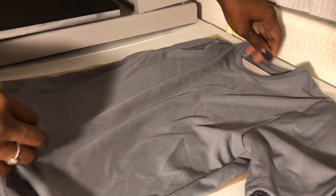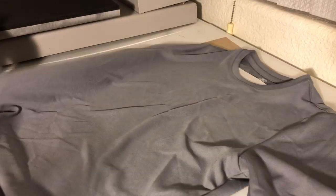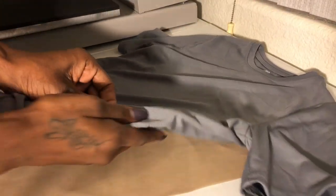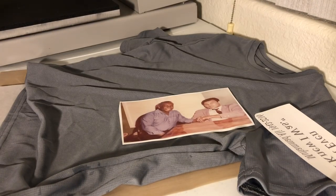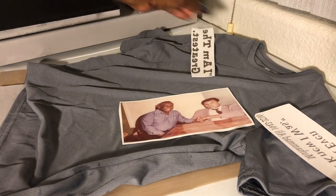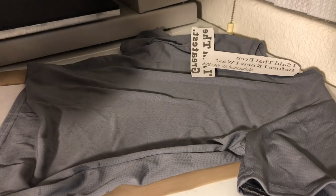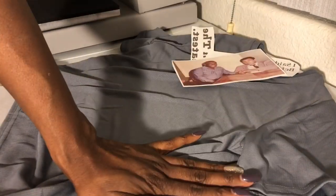You also put a piece of butcher paper on top of the shirt so it won't bleed onto your heat press. I had some water from my glass on the table — sorry about that guys. Good thing it didn't touch the words or the picture. Make sure your surface is clean.